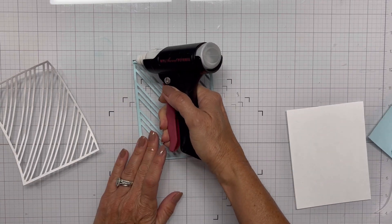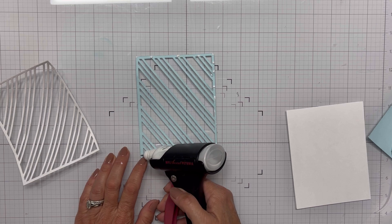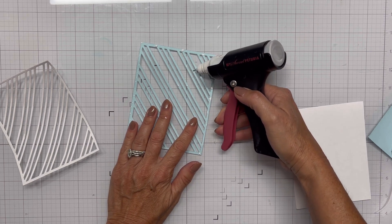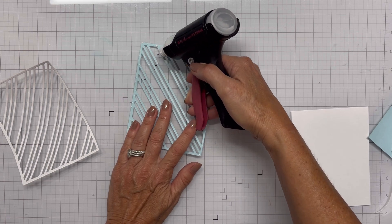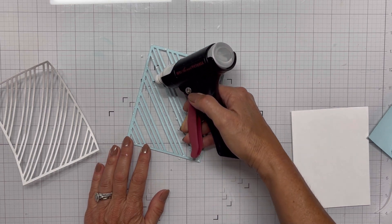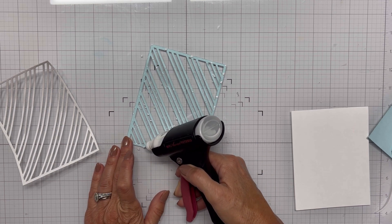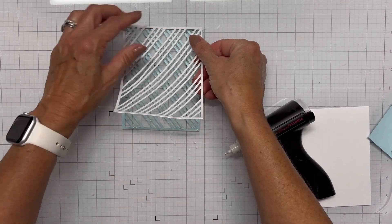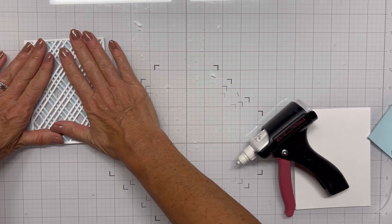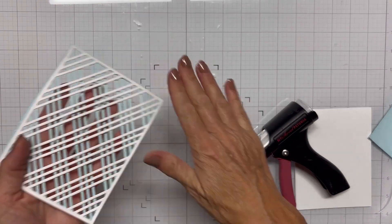I'm actually going to decide to make this a shaker, because another element of the parameters was beads — and I'm going to use some shaker beads for this, which will meet that element. I'm just getting some glue on these little stripes, and I'm going to reverse them so that you have a cross pattern. I didn't think about it, but I should have actually put the acetate between these two layers — then I wouldn't have had to add an additional frame. I didn't really think about making a shaker until after I already got these glued together, so I'll have to come up with a creative solution.